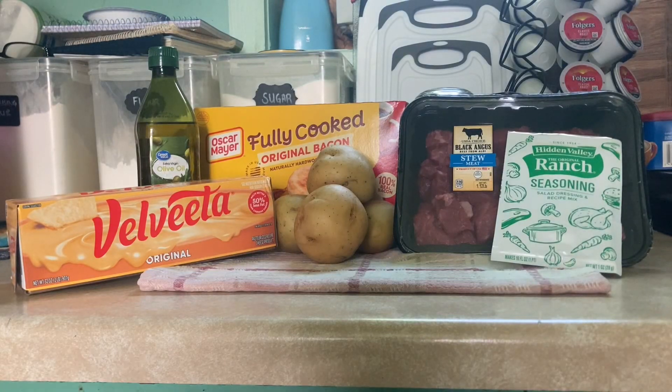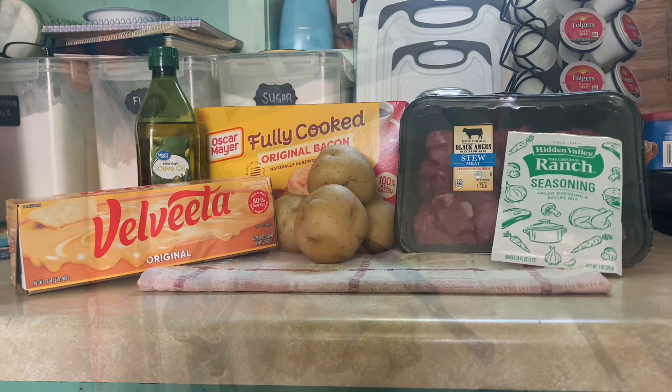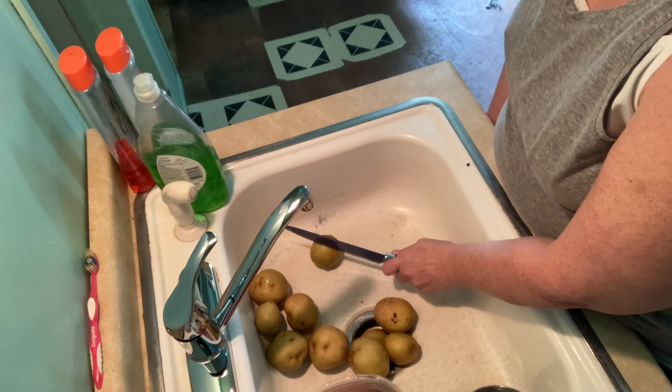Okay guys, here's what we're gonna need. You don't have to do the bacon — I like to do the bacon. So let's get this all together and go on to the next. Okay, this is how you're going to cut.